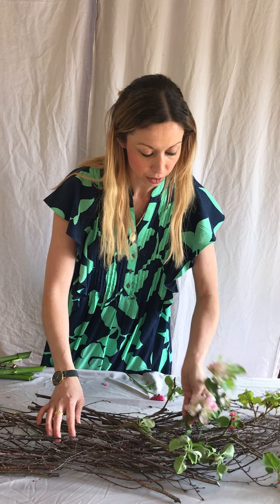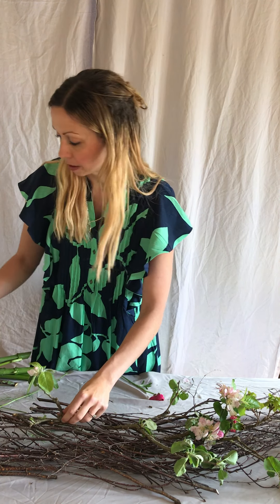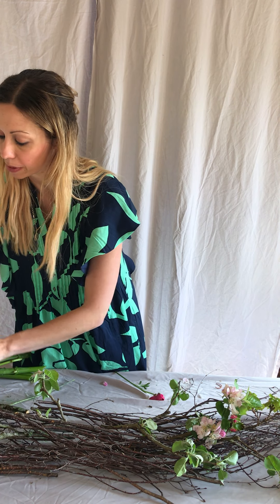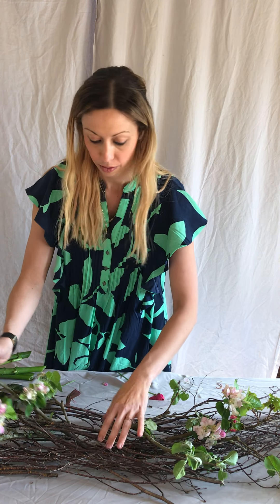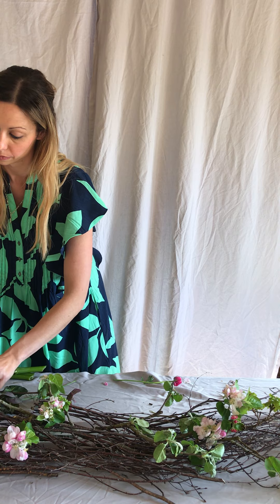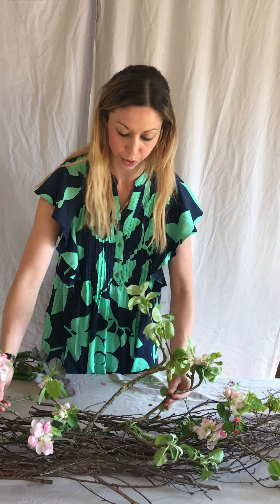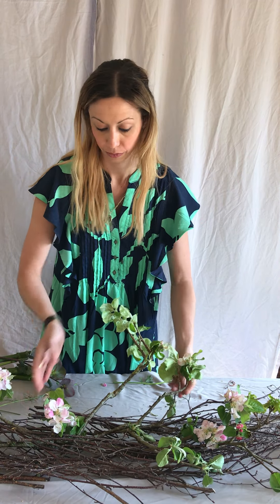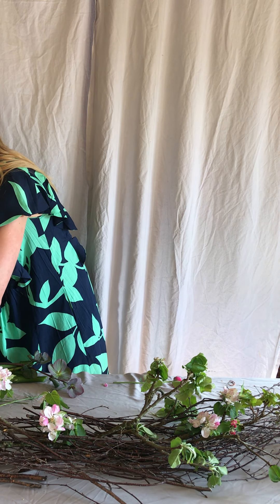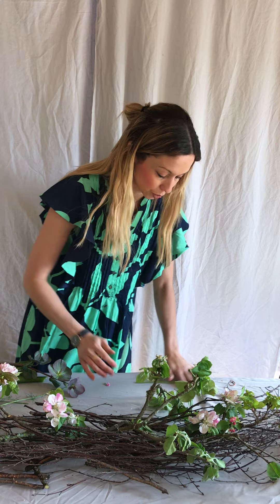So some blossom here. Blossom doesn't last a huge amount of time without water, but for now it will look pretty, so let's pop it in. You just want to build it up so you've got lots of texture, making sure that you're putting it in going this way and this way as well. It's up to you how tall you want it.